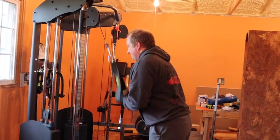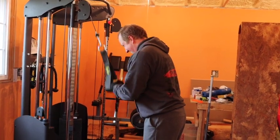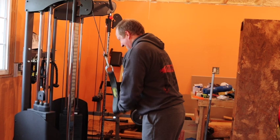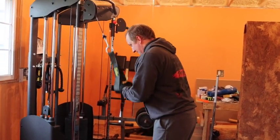And then after that, I do another little circuit for upper body. I'm doing some rows on a landmine, some cable press downs, and I finish it off with some curls.